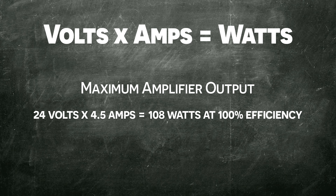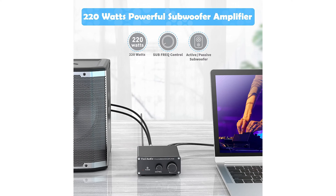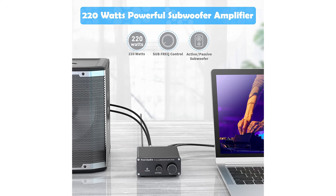Based on basic math, 24 volts times 4.5 amps is 108 watts maximum output if the amplifier is 100% efficient — which it's not. Based on this, the maximum stated output of 220 watts is a pipe dream. However, at moderate volume levels, this amplifier is perfect for most uses.